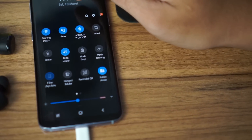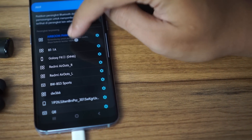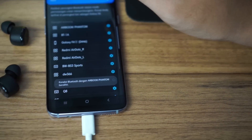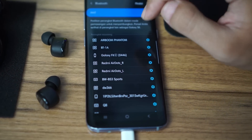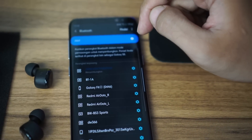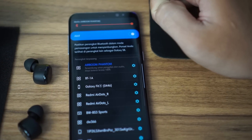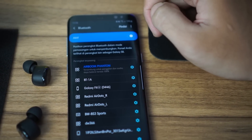Sesuai namanya, teknologi Qualcomm aptX HD ini akan berfungsi secara maksimal di ponsel yang memang support dengan teknologi Qualcomm aptX HD. Jadi apabila kalian pakai ponsel yang belum memiliki teknologi tersebut, kalian belum bisa menikmati fitur Qualcomm aptX HD-nya. Tapi nggak usah khawatir karena TWS-nya ini masih bisa dipakai secara biasa.